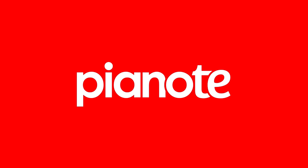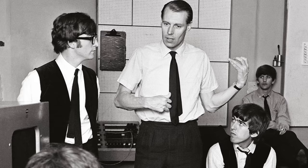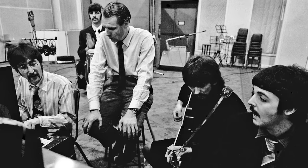This video is sponsored by Pianote. The Beatles producer George Martin is often described as the fifth Beatle, and this is for good reason — many of the Beatles songs include quite significant contributions from George Martin.